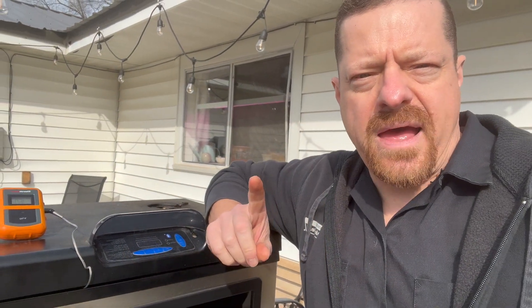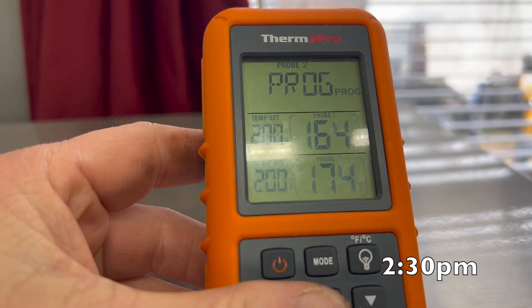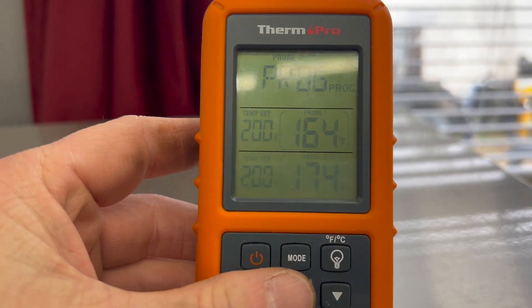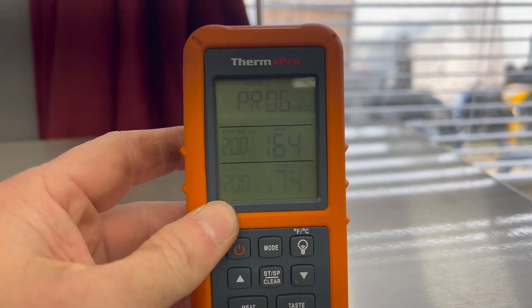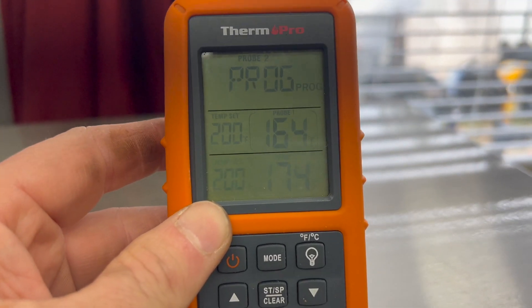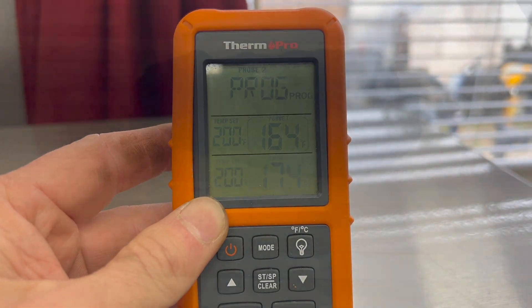We're at 163, 164 as you can see on the thermometer. We've got it wrapped in butcher paper — no more smoke, we're done with that. Now all we need to do is wait for it to get up to temp, which is like 200, maybe 205. That makes it a little bit tender. We're at 164 and 174, targeting 200 — that's when our alarm will go off. We're definitely at the stall, and we were at the stall when we put that in. So we still wait, just waiting for this to climb.